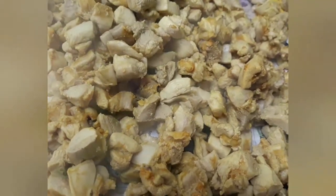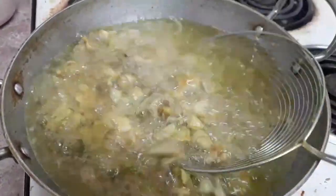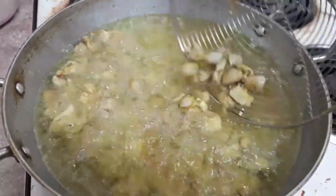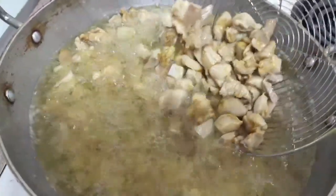Now the chicken pieces are very good. If the chicken is cooked, it will be done correctly.